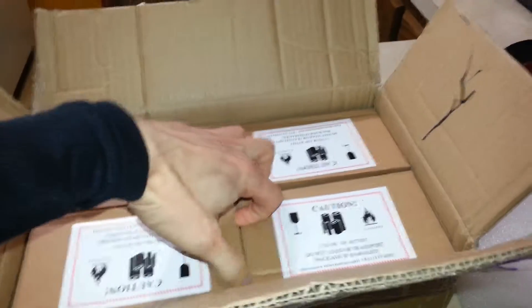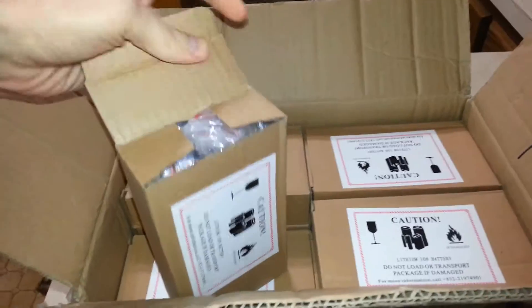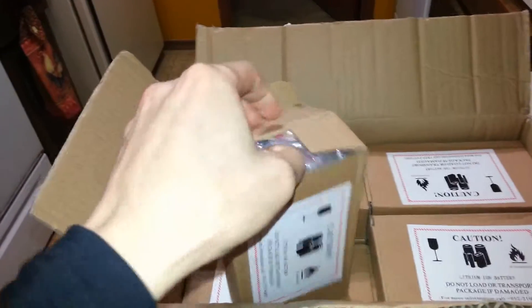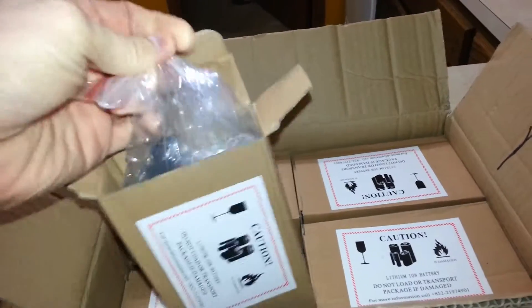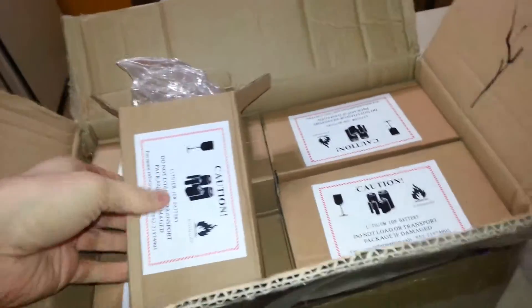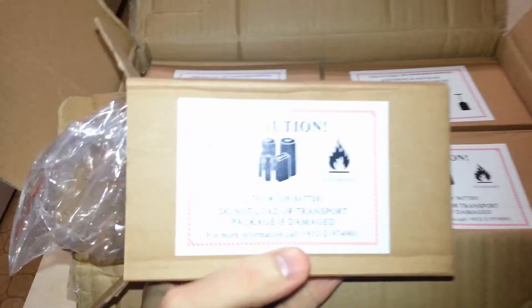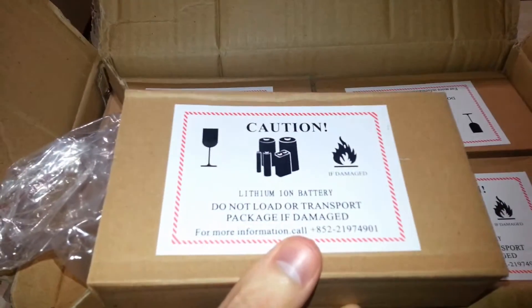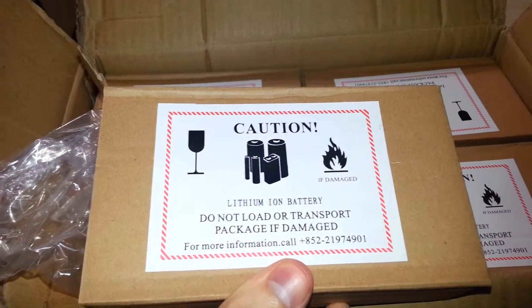Now you might ask, what's that? I'm sure you've all heard of lithium ion — that's what every laptop has, every phone has, and even the Tesla electric cars have. But that's not what this has, because those are not the right batteries. I know it says lithium ion on the caution label — they do include lithium, but it's lithium iron phosphate.